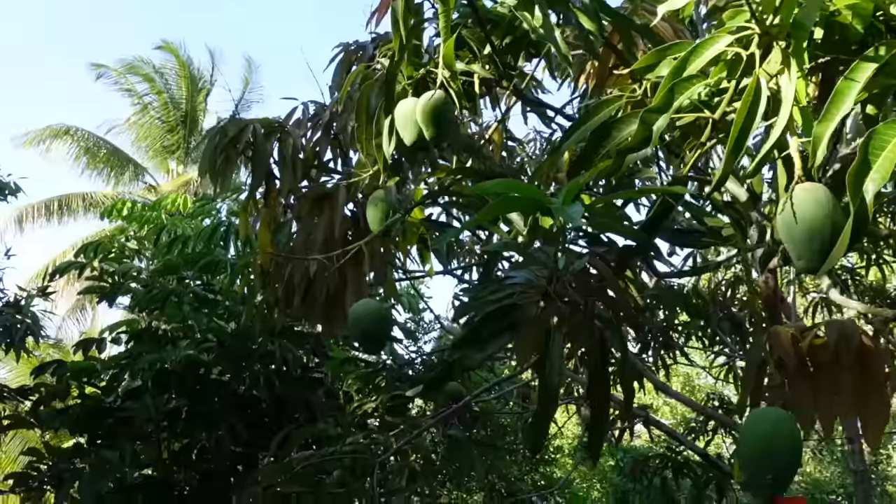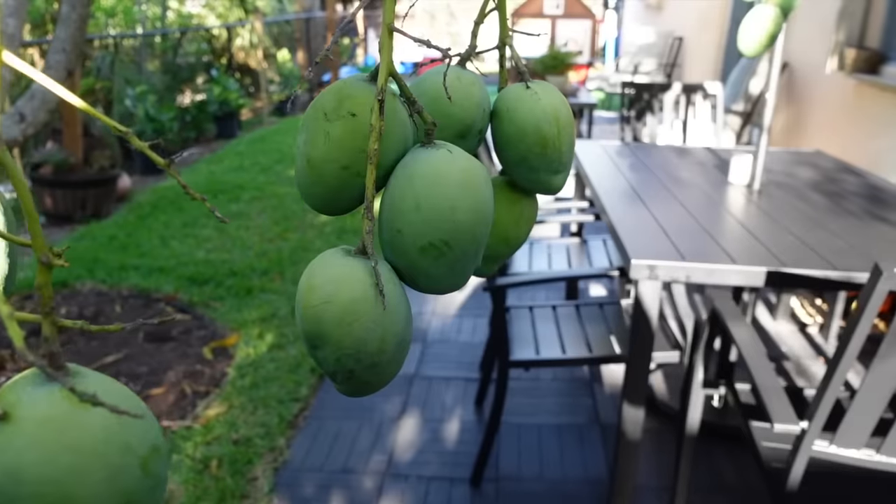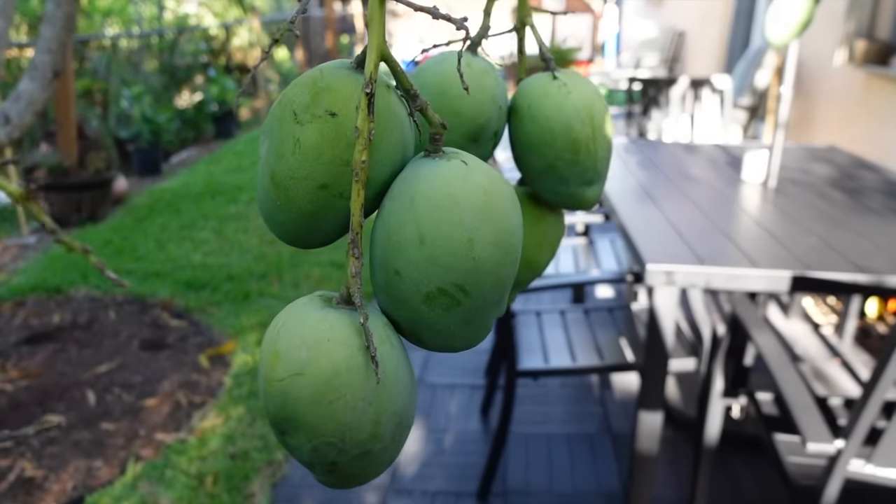Yes, we were able to enjoy these mangoes before we moved out. It was an unexpected move, and if you want to know more about that I do have a separate video on that.